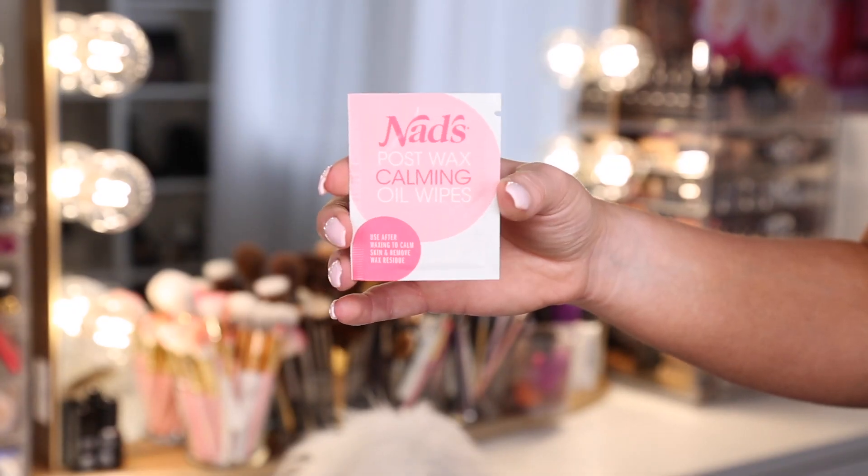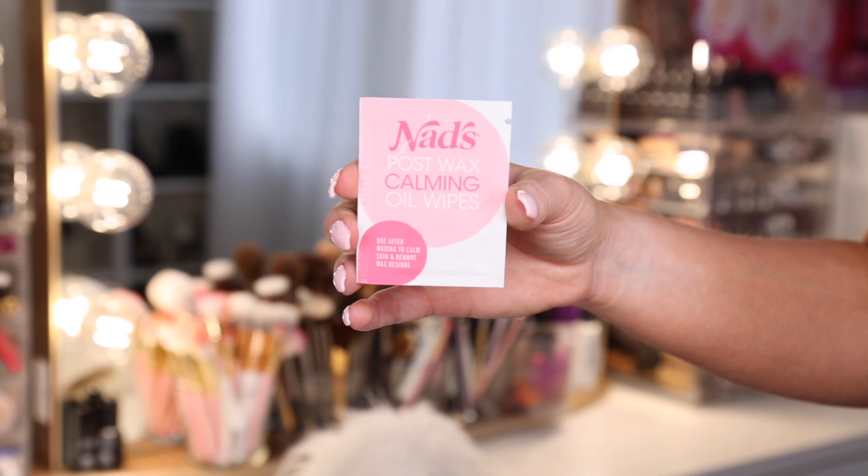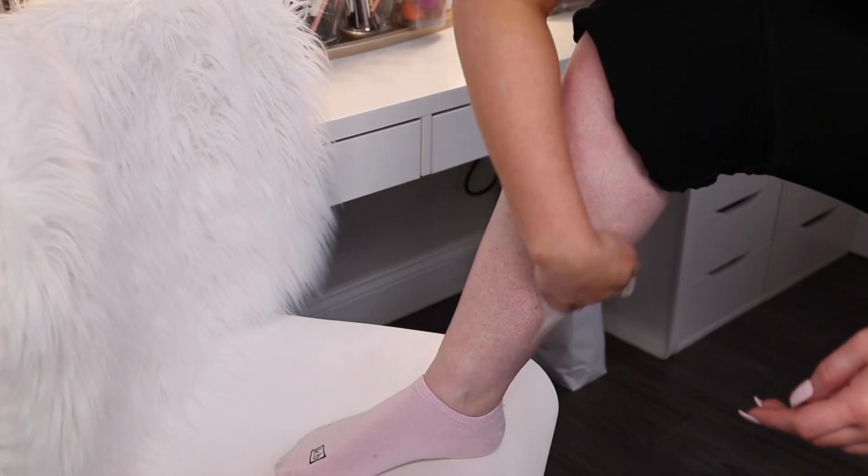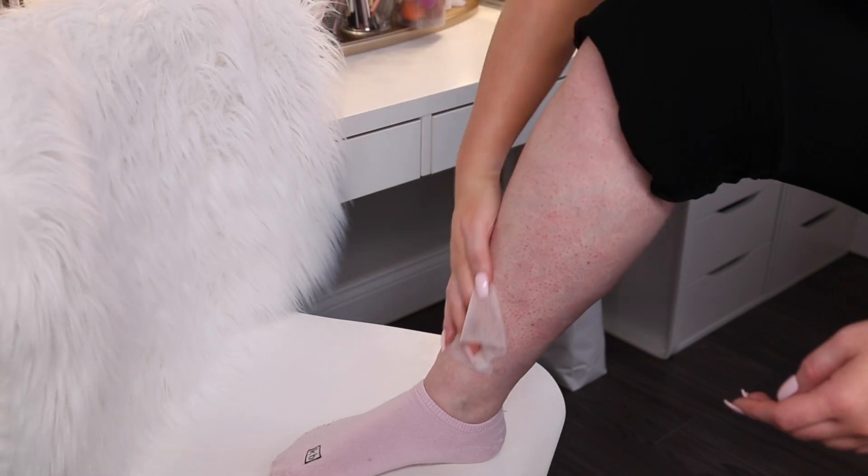The last step is just to use the NADS post-wax calming oil wipes. These come in the box so it's not like you have to buy them separately. They are really great because they get off any additional wax residue and they also make your legs nice and silky smooth.